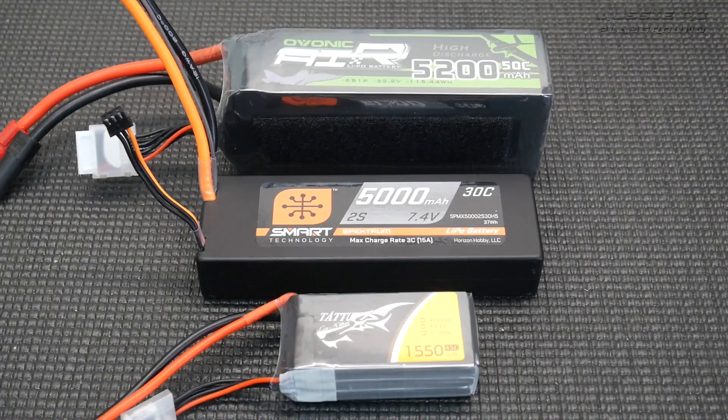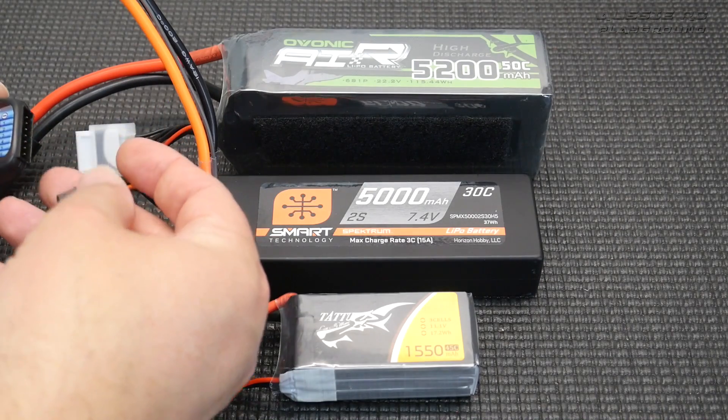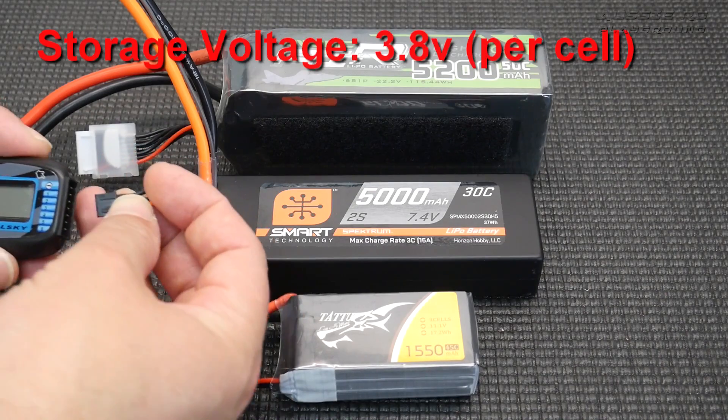Last but not least is storage voltage. When you are not using a lipo battery, or when you're not going to use it for a long period of time — maybe a few days, a couple of weeks, a couple of months — it is advised that you put it on storage charge. I've been a little bit naughty in the past and had lipo batteries fully charged waiting for me to use them for maybe a week or two, and that's really not ideal. You will start to see that the cells will start to tire a little bit. Lipo batteries don't like to be stored fully discharged or fully charged — they need to be stored at storage charge, which should be around 3.7 to 3.8 volts per cell.